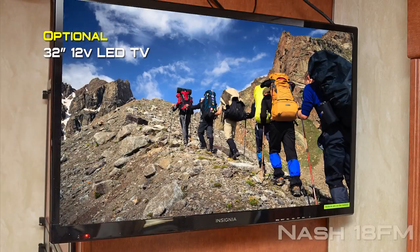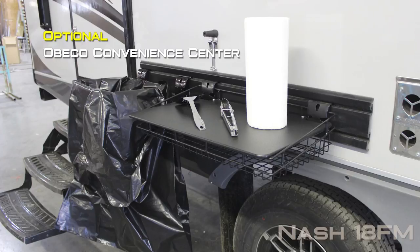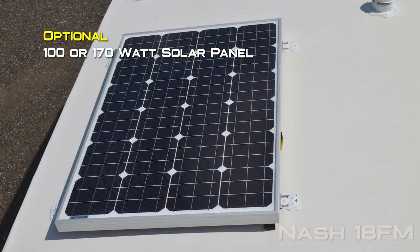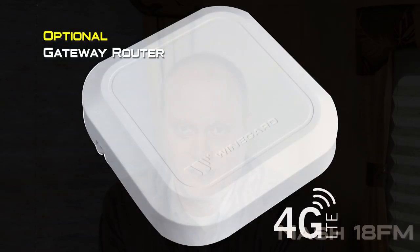Popular options for the 18FM include slide-out topper, 32-inch 12-volt LED TV, 15,000 BTU air conditioner, fantastic vents in the bedroom or bathroom, thermal pane windows, OBCO convenience center, 2.5 ohm LP generator, 100 or 170-watt solar panel, 11,000 BTU power saver roof air, cargo carrier, Aussie girl bumper bracket, and gateway router.